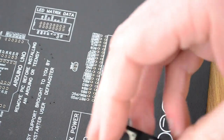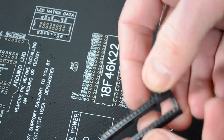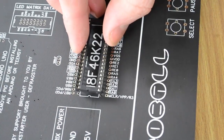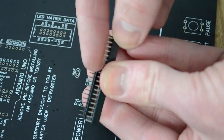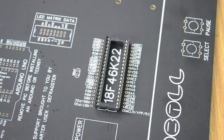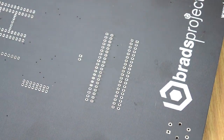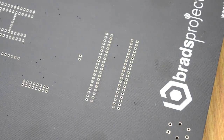The next component is the IC socket or microcontroller socket. Make sure the legs are nice and straight, then put it into the 18F46K22 position. I've got a couple of legs that aren't straight so I'm just going to straighten them out. Once it plugs in nicely, use the same bit of tape to hold it in place, then turn it over. You'll notice we've got 40 legs to solder, so this one's going to take a little bit more time, but the process is still the same.